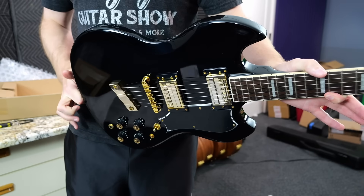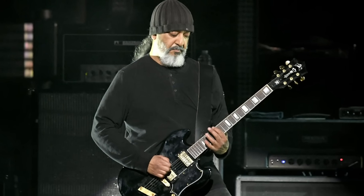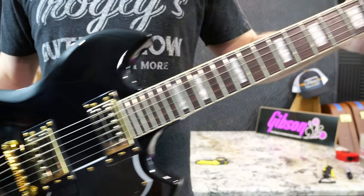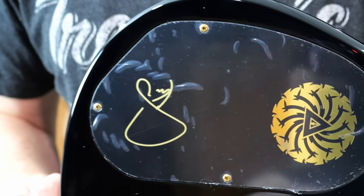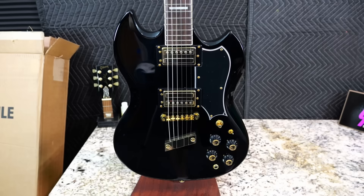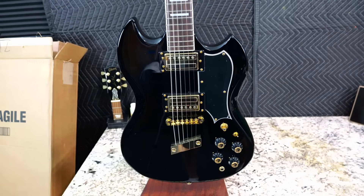This is actually a signature Guild Polera S100 for Kim Thayil. If you haven't heard his name before, you've heard of his band, Soundgarden — he worked with Chris Cornell. As far as what makes this a signature model, you get a truss rod cover featuring the King Animal decal, and you also get Kim's signature on the backplate with the Bad Motor Finger emblem. But for $900 you get just the guitar — there's no case, no gig bag, so you'll have to buy that separately.